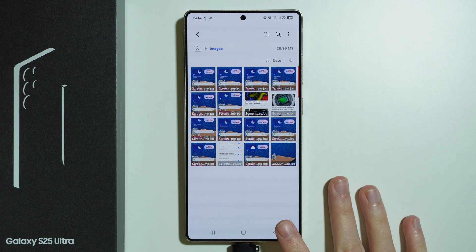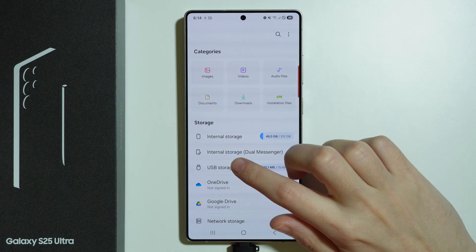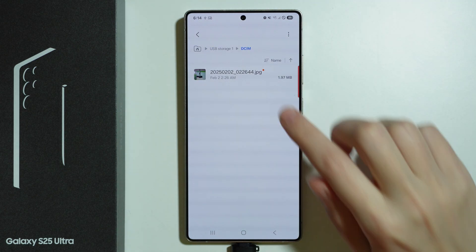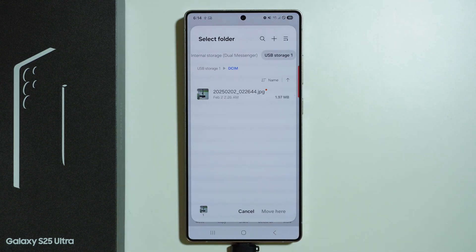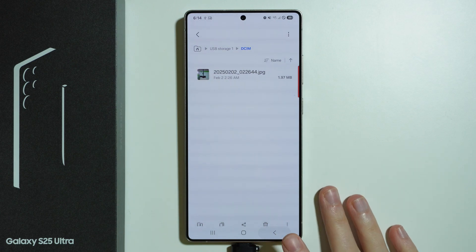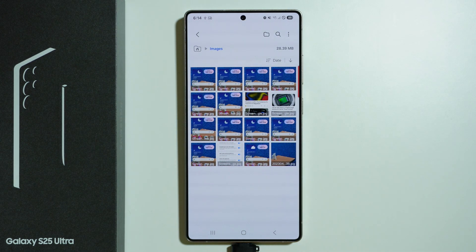To transfer files the other way — from USB to phone — go to USB storage instead, find the file you want to transfer, select it, and choose Move. This time, instead of USB storage, select Internal Storage as the destination. The rest of the steps are the same.